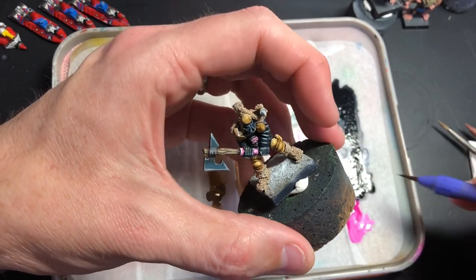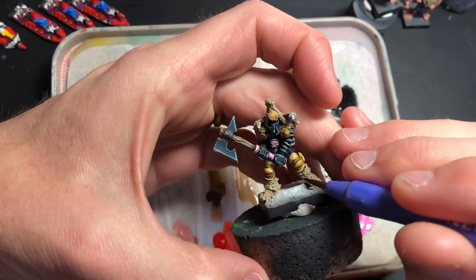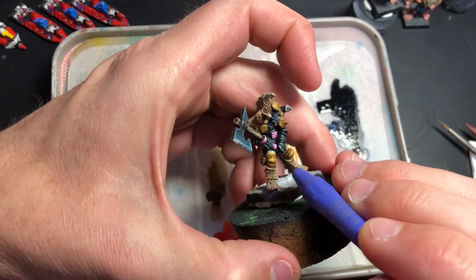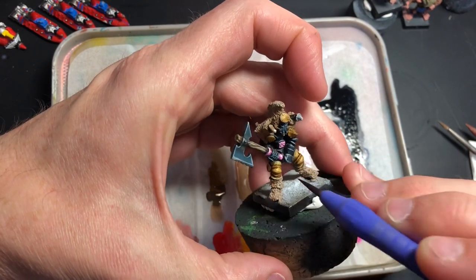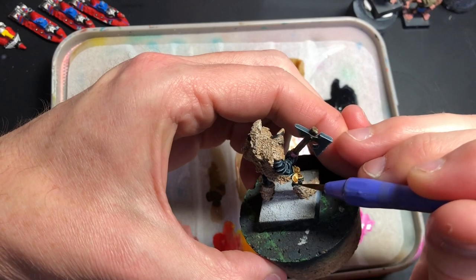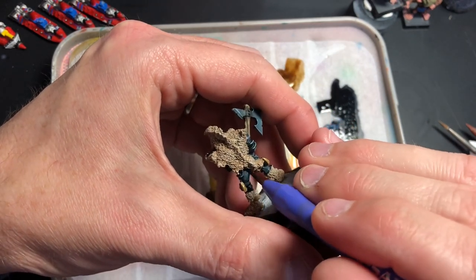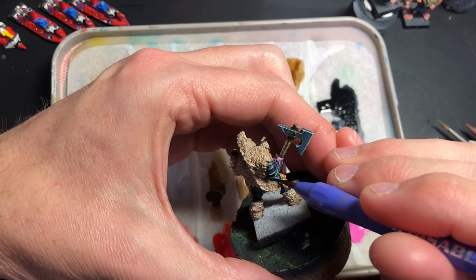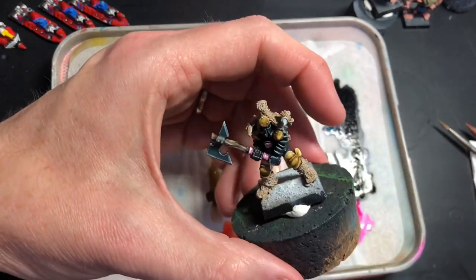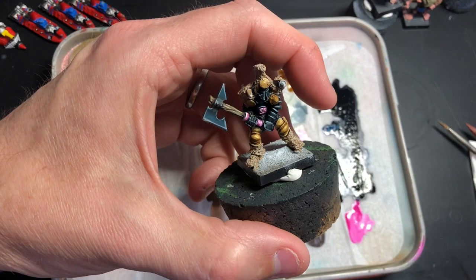I'm toying with an idea that I haven't really seen done: basically switching between three or four models during one video — so maybe a Chaos Warrior like this, a 40K model, a Man of War model — switching between them and looking at different techniques. I also want to do the sails for the Man of War ships in a video, almost like painting a banner from the very start to the finish.